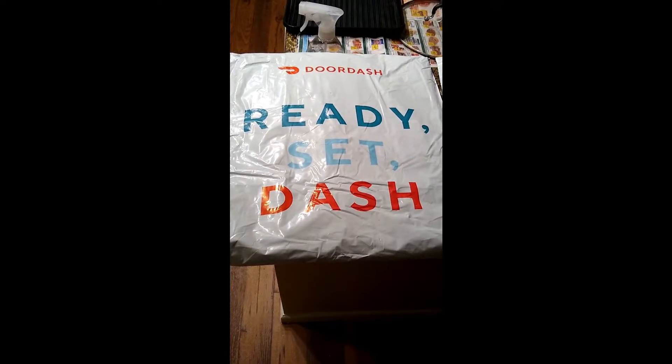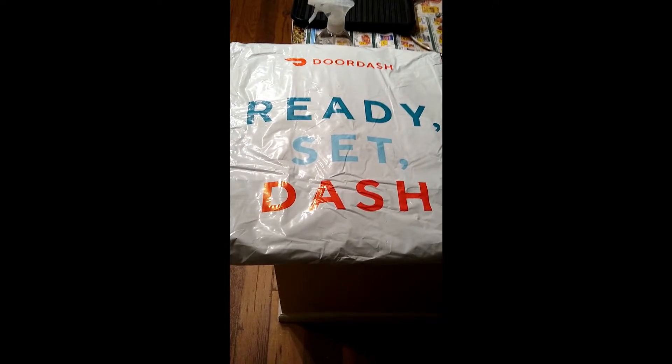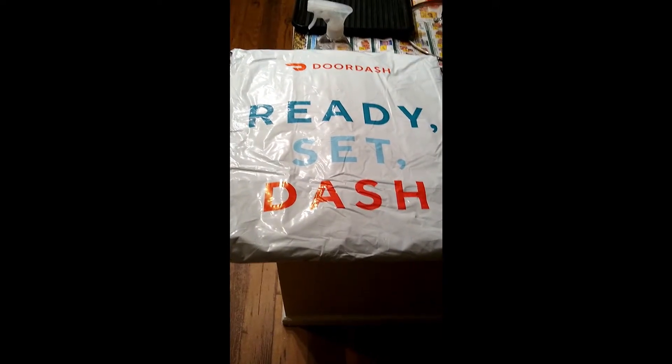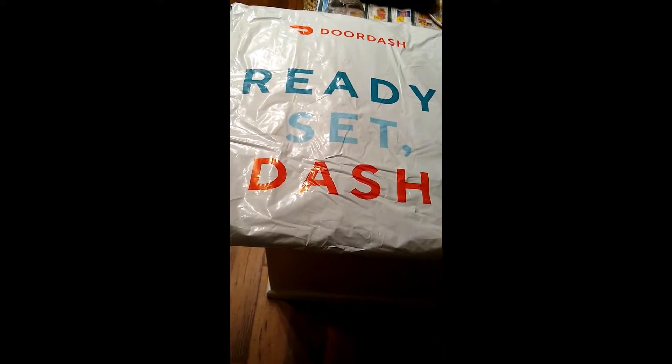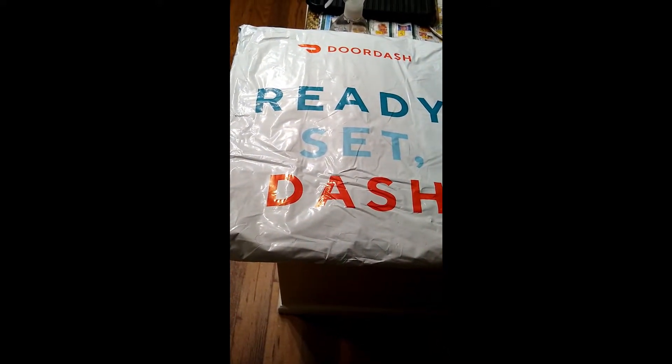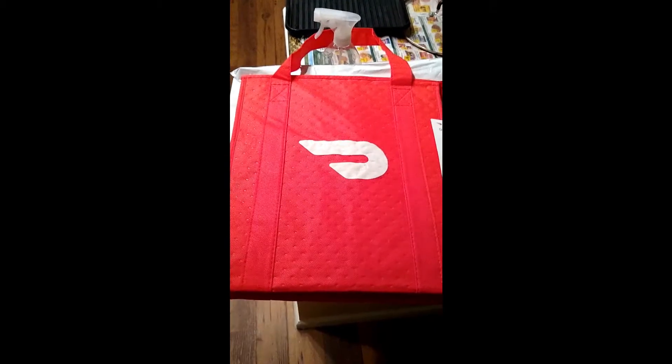What's good everybody, hopefully you guys are doing good. So today we finally got the DoorDash starter kit ready. There's this one package and then over here I got a second package, so let's take a look and see what's inside.